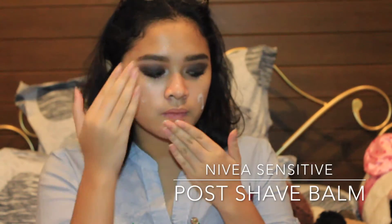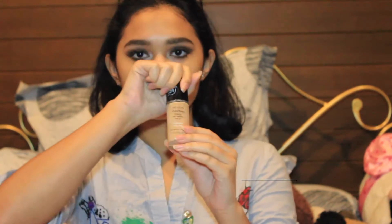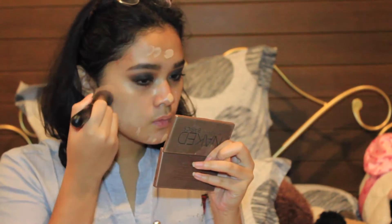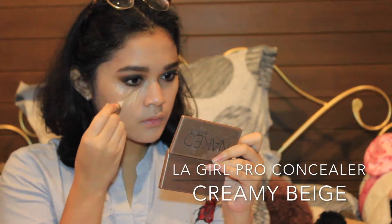Then I finally move on to my face. I'm using the Nivea Post Shave Balm as a primer and applying it all over my face. Then I apply my foundation — this is the Revlon ColorStay for combination/oily skin, because I want the entire look to appear more matte. Since this foundation is lighter than my skin tone, I'm mixing it with the Makeup Store Sport Foundation in the color Mocha, then blending everything with the BH Cosmetics Flat Top Brush.